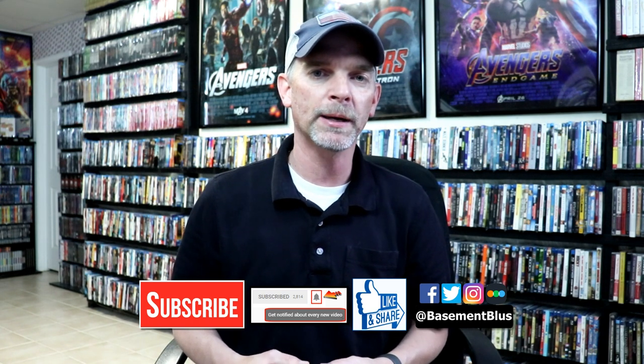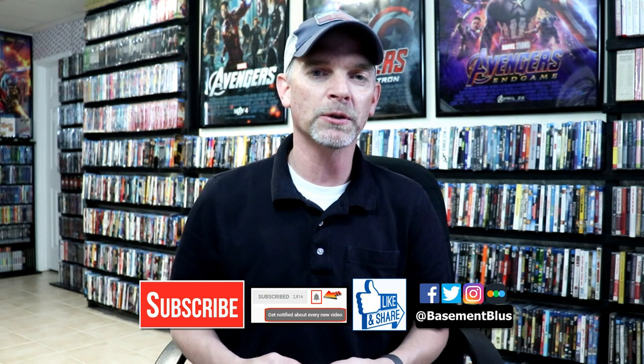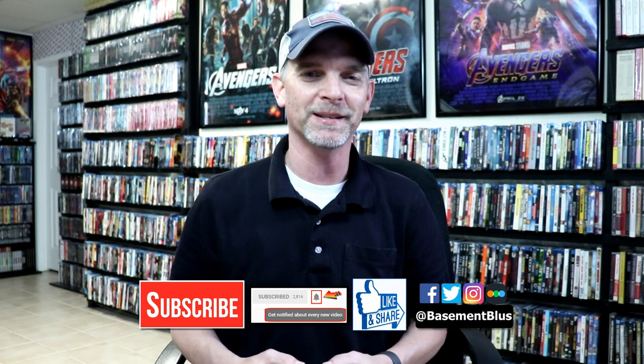If you haven't found me on my social media accounts I'm on Facebook, Twitter, and on Instagram. And if you'd like to check out what I've been watching you can find me over on Letterboxd. I do have links below. But thanks again for watching and we will see you next time.